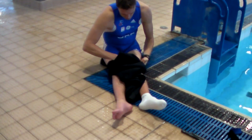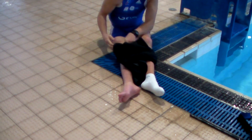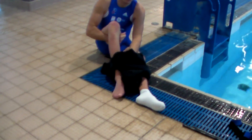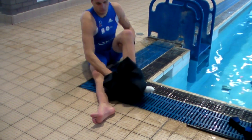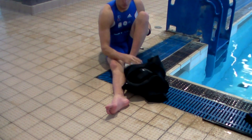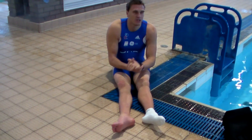At the end of the swim is the first transition, called T1. The wetsuit is removed when we get ready for the cycle stage. Transitions are still part of the race, so they need to be as slick as possible. Removing a wetsuit when you can't make use of your legs is hard at the best of times, and yet, because of the adaptations I've had to make, I have even more to take off. This makes a fast transition extra difficult.